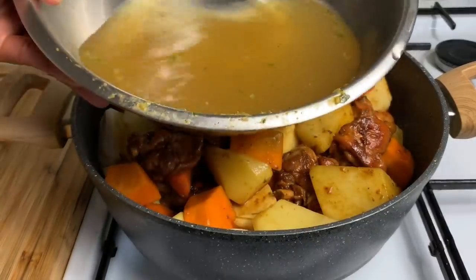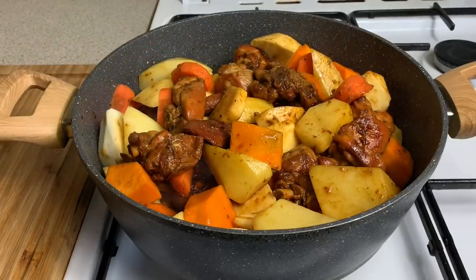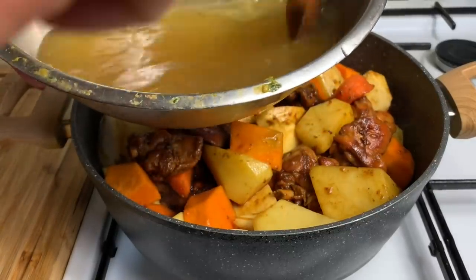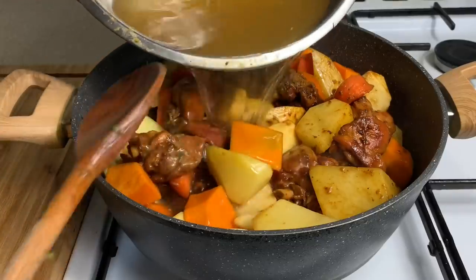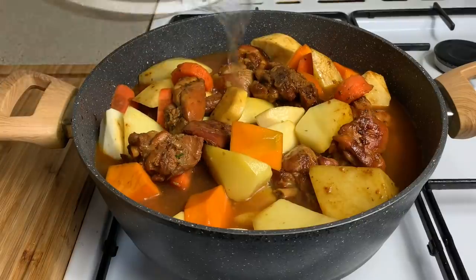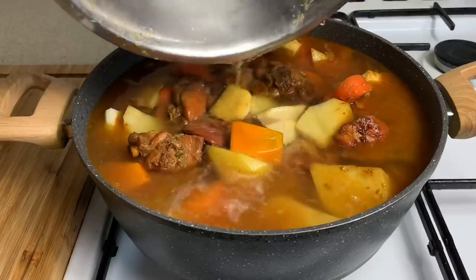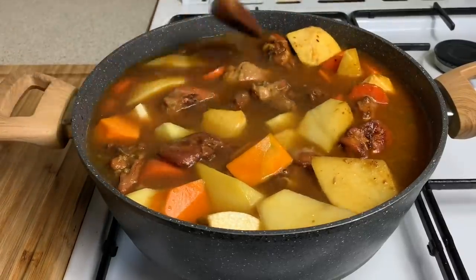Over here I have my bowl that the chicken was seasoned in, and I just went in with about 3 cups of water to get any leftover seasonings from the bowl. Now you just want to pour it in there like so — this is about 3 cups of lukewarm water. I'm going to add a cup more, so you're going to need about 3 to 4 cups of water in total.